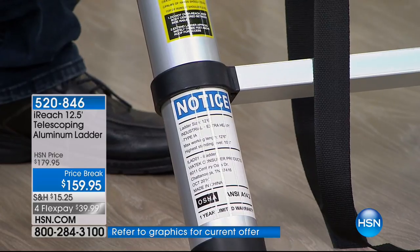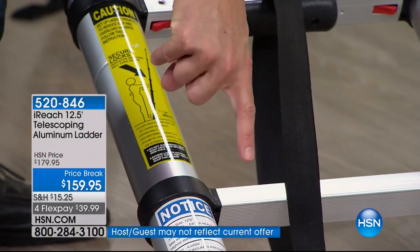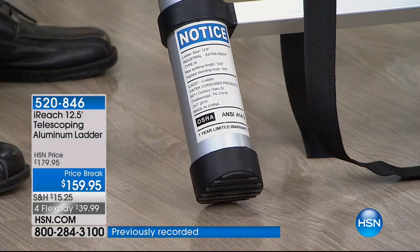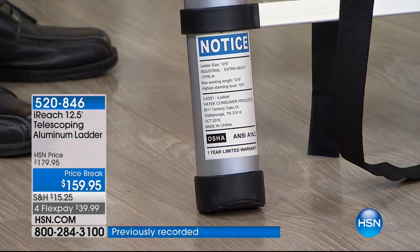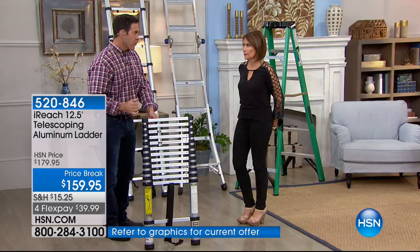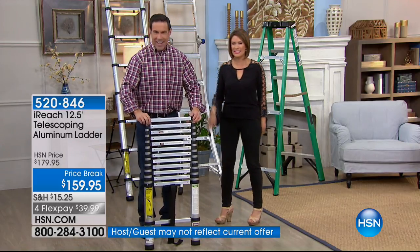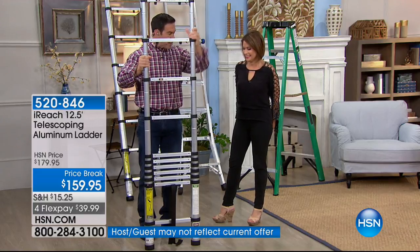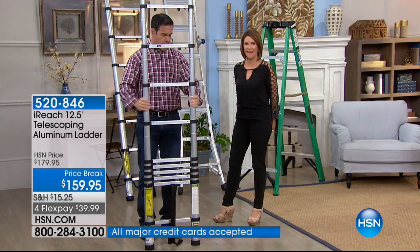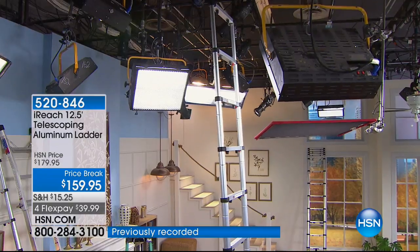Down here, these little red dots will turn green — these are your lock indicators to tell you each step is locked out. The most important feature is that white sticker with certifications from OSHA and ANSI, the two most respected occupational standards for workplace safety. This is rated extra heavy duty: 330 pounds, aircraft-grade aluminum that locks out for extra safety. The bottom feet are beveled with rubber so when it's leaned, you're getting more grip. I just made this a 12-foot ladder that fast.